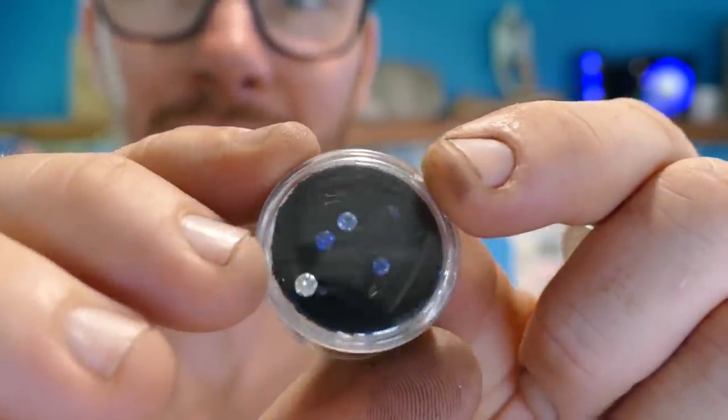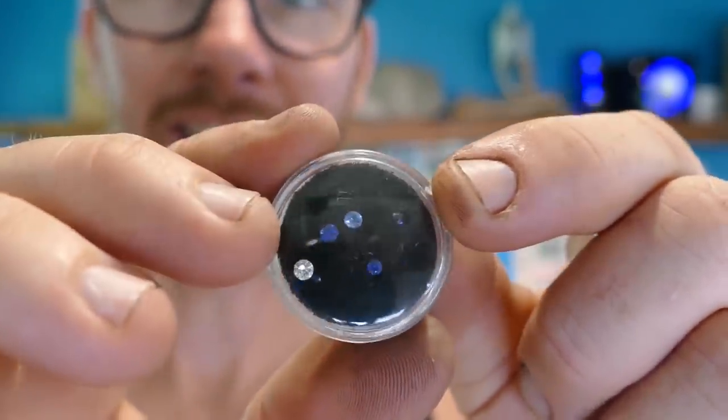Hey guys, Skylar here from The Men's Change You Can Wear. Today I'm really excited about the video we're about to make. What we're going to be doing is taking a Morgan dollar, making it into a coin ring, and then adding some sapphires and diamonds to it. I've been working up to this video for the last several months and I am really excited it's finally here. Let's get the coin ring made first and then we'll start getting ready to add the stones to it.